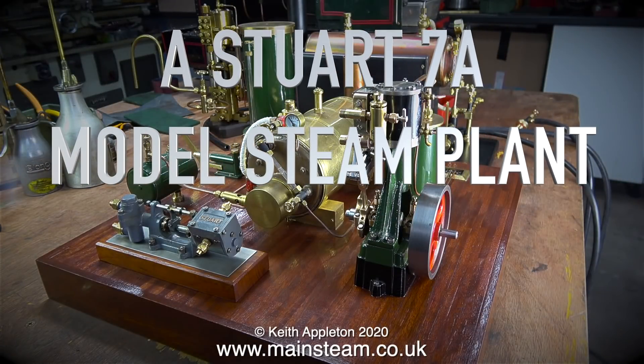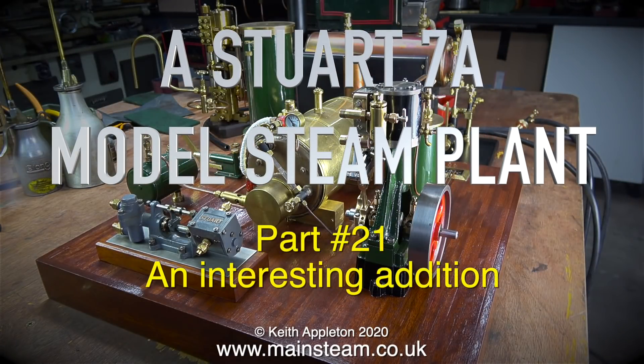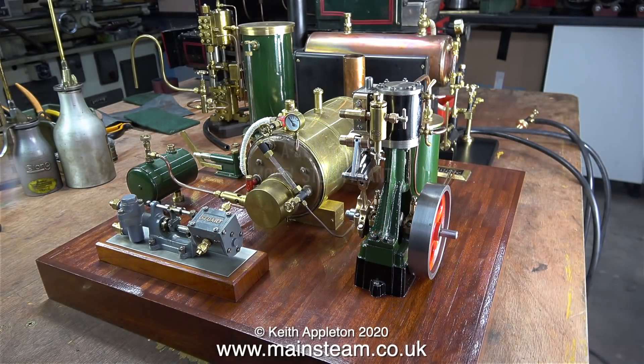A Stuart 7A model steam plant, this is part 21. After mounting the engine back on the baseboard, it's time for an interesting addition: a small Stuart steam pump. This has always been the plan, but I wanted to get the engine up and running and working perfectly with its reversing gear first.